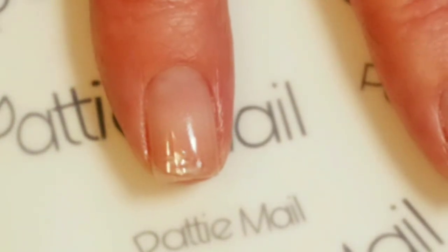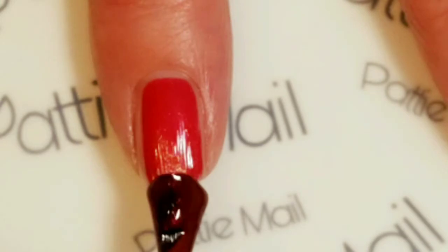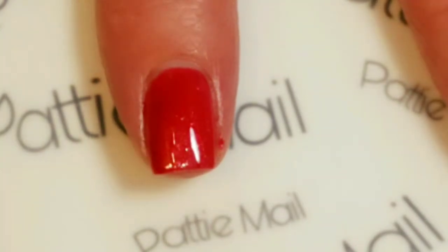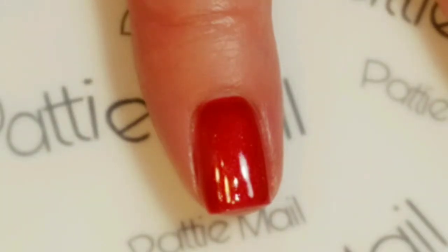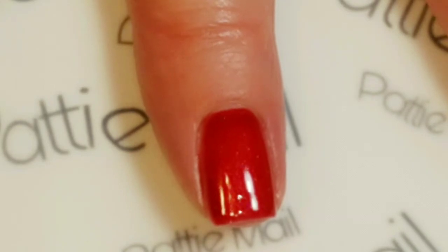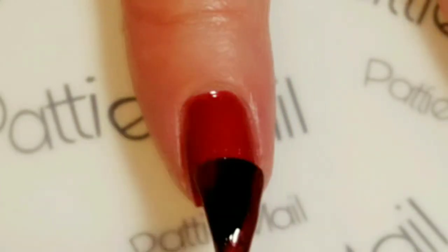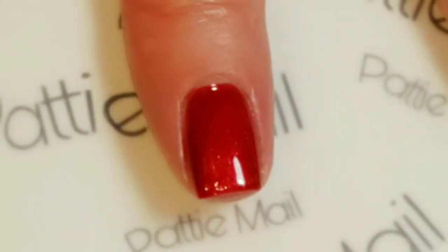Since this is the first time using it, I thought we would take a look and see how it goes on. It pretty much applies just like any of the other Wave Gel colors. I'm also using Snow Ice, but I'm only showing the application of Dracula's Cup — you've probably seen me apply Snow Ice about a million times. This seems to have some glitters in it, which I wasn't sure it would — I thought it was not going to have any glitter.